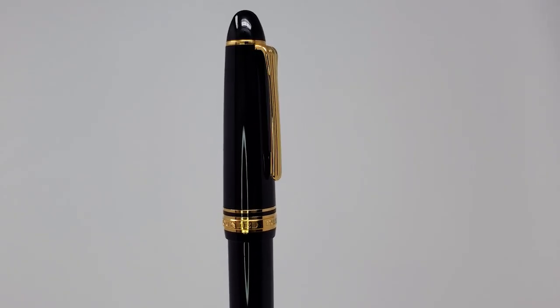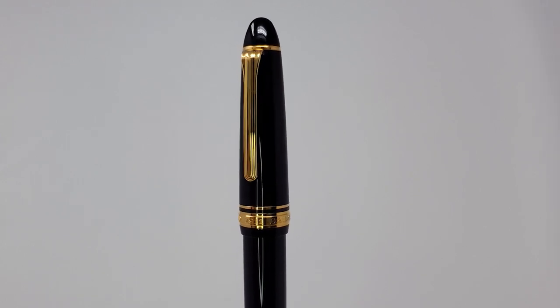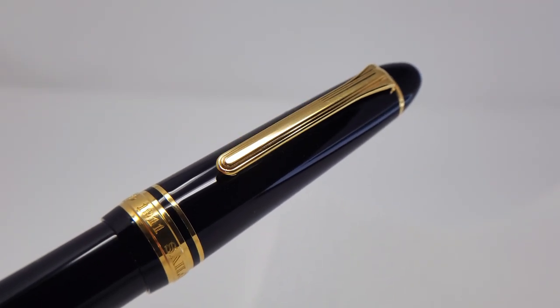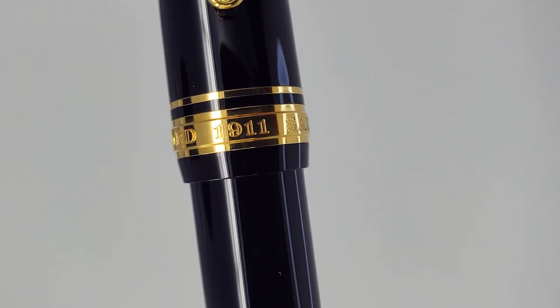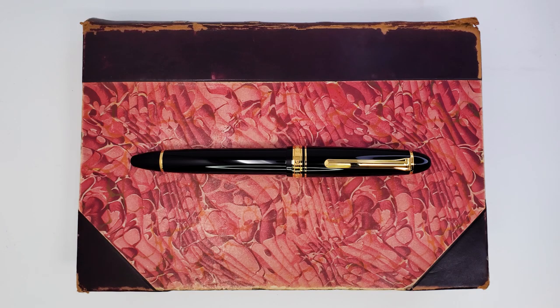Here we have the quintessential black and gold pen design: a black resin plastic body with tapered, rounded ends and gold-bladed trim. On the cap band are the words, "Founded 1911 Sailor Japan Founded Knight..." — oh, it's gone around again. It's a classic look for the ages, as modern as it is old-fashioned.